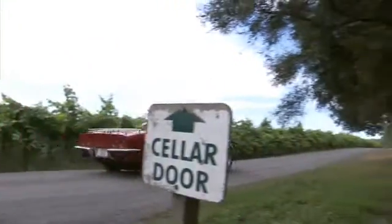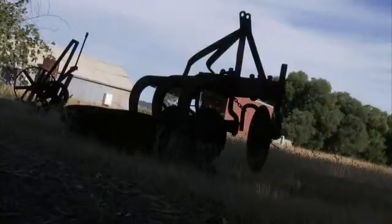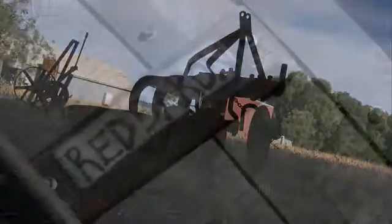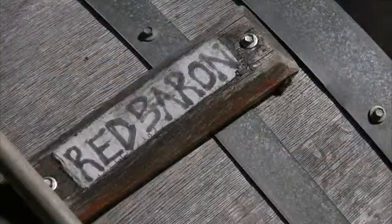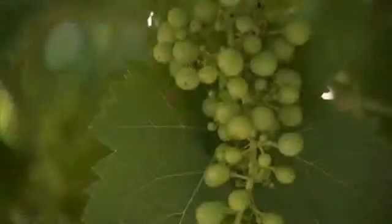Next on CC Classic Cars, we reveal the Know Your Chrome mystery car, then it's over to wine country to catch up with a nice red. We'll be right back.